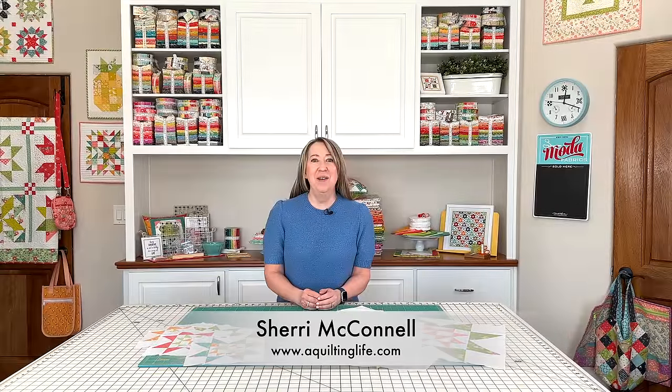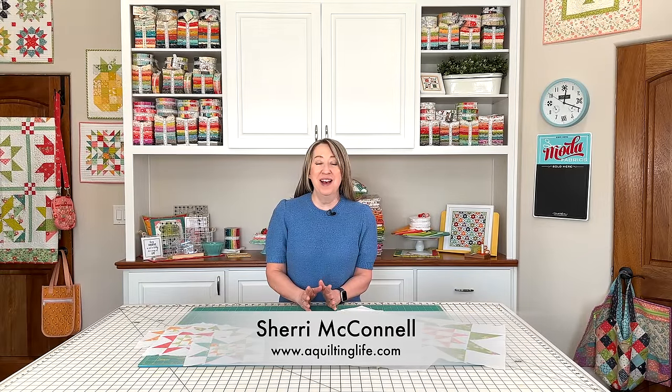Hi, it's Sheri from A Quilting Life, and I'm here today to share the April 2024 Block of the Month. I'm really excited about this month's block because it actually introduces a new technique that some of you might struggle with or might not have even seen before. And I'm also going to show you two methods to make this unit.